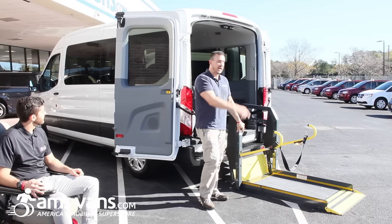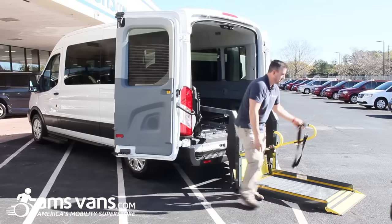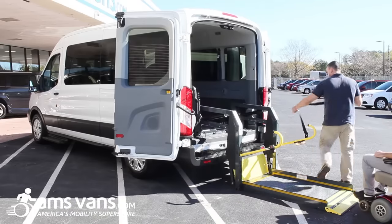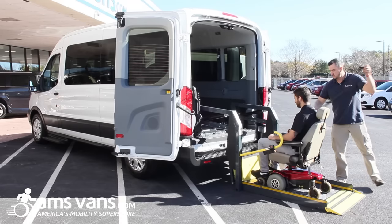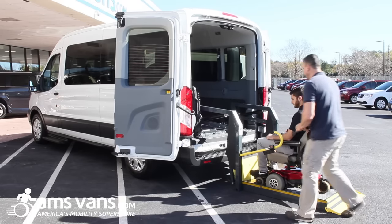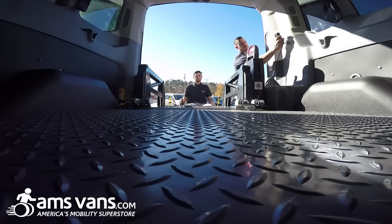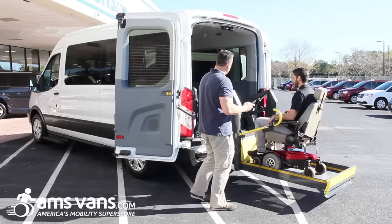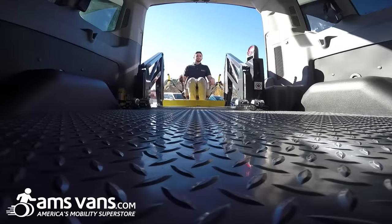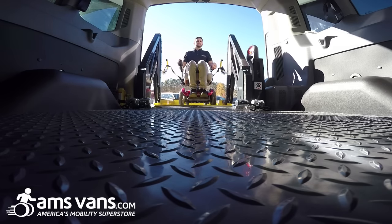We're going to show you how to load a passenger up into the vehicle. Unbuckle the safety strap — come on in. This will come around him; pull it forward and buckle that in. We're going to move on up. The lift will come up, stop at the threshold, and the client is going to pull straight in to the center of the vehicle.